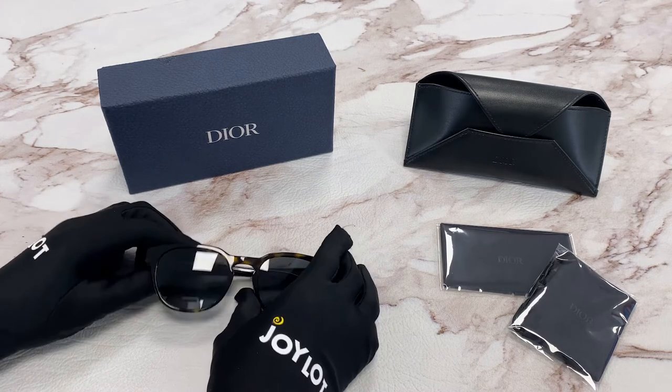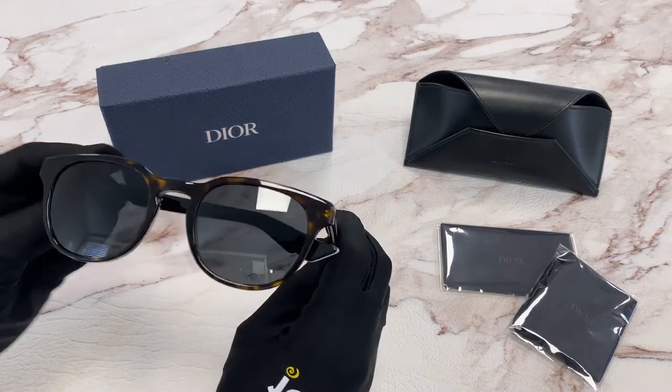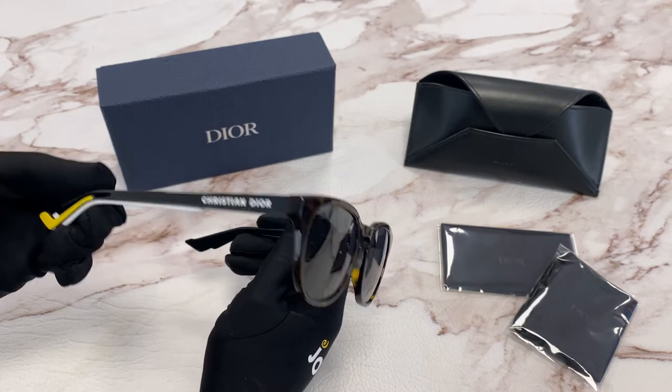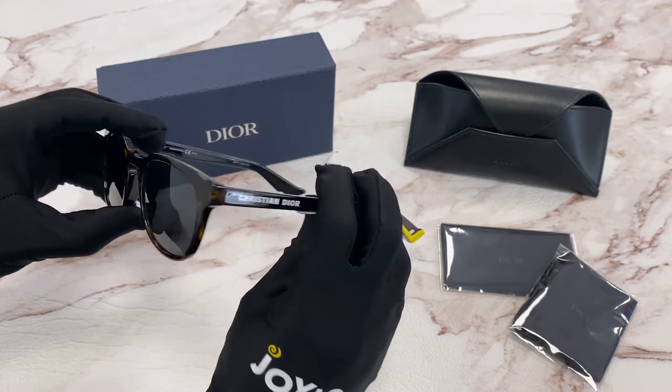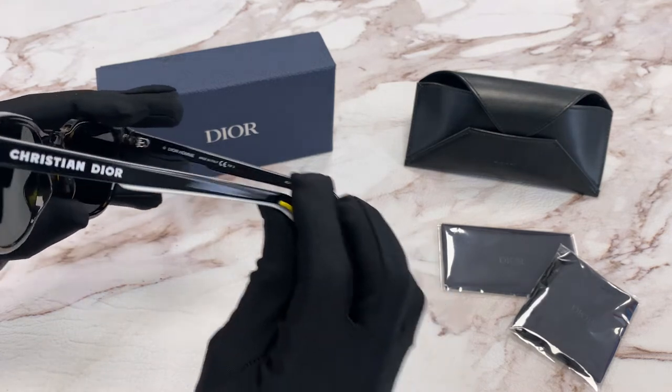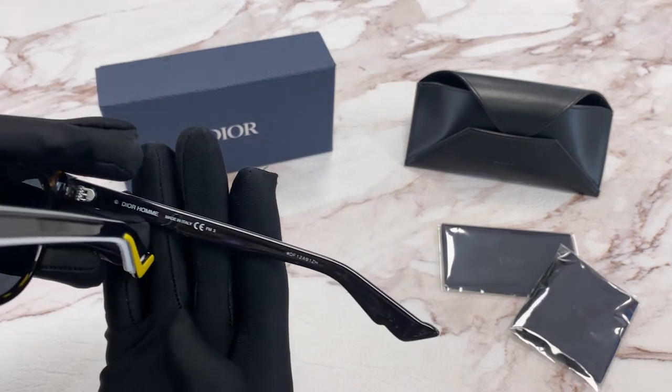The color of the frame is a dark Havana and the lenses are a gray color. They have a square shape. On the temple you'll see the Christian Dior logo in white and it's made in Italy.